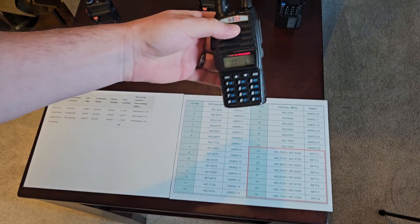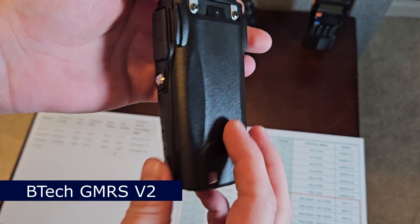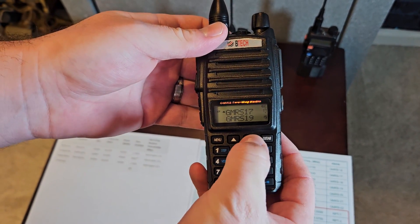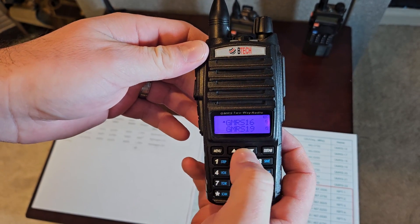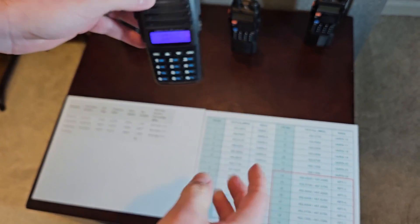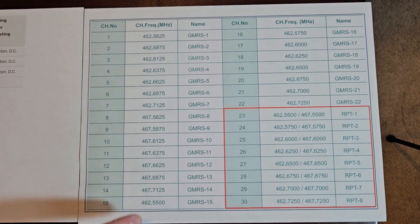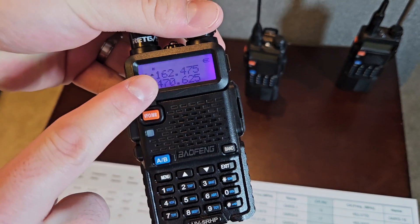This is a GMRS radio — this is a BTEC V2. When you get a GMRS radio it comes pre-programmed with the channels already in it. This is simply just a chart showing the actual frequencies — on a ham radio it shows you the frequency of the channel that you would be on.